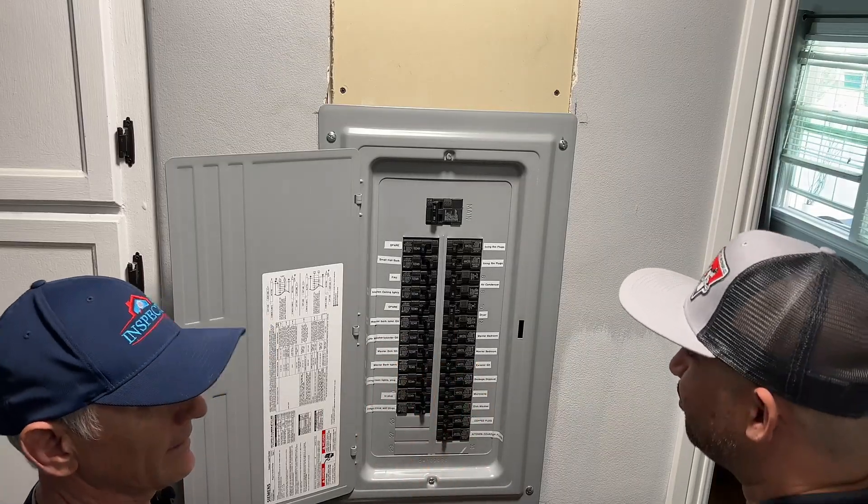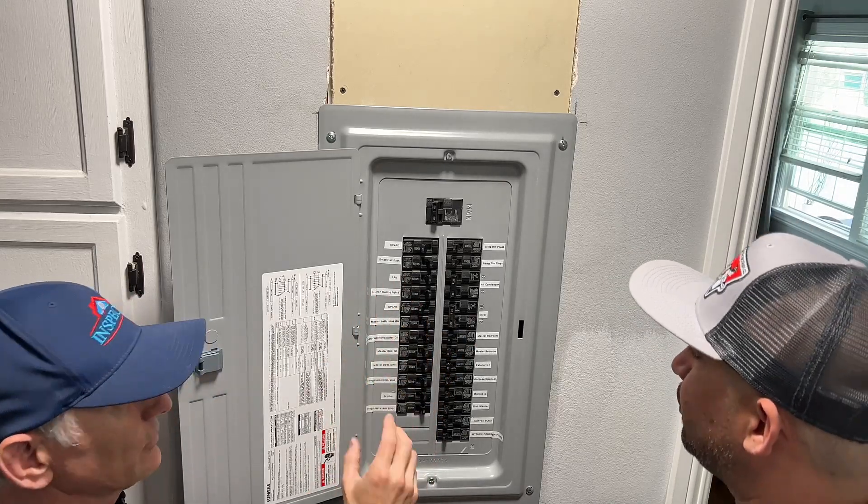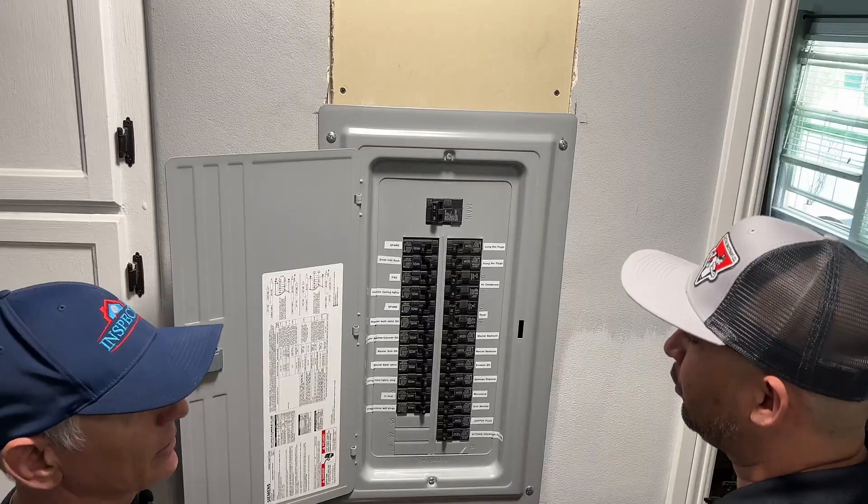The AFCI breakers were very finicky. Juan came back and removed them and put regular breakers in — I haven't had a problem since.